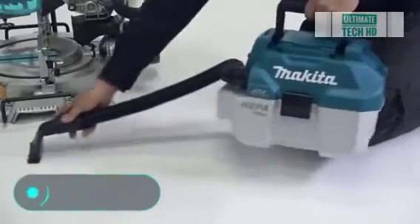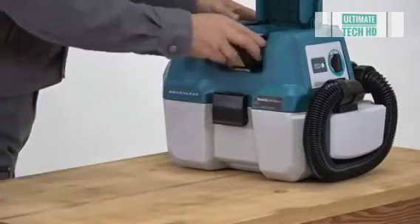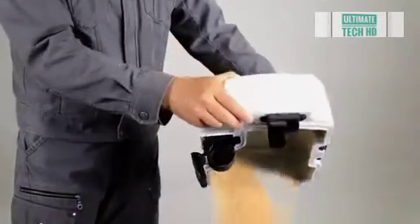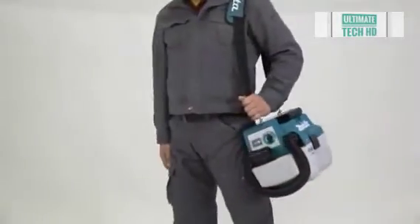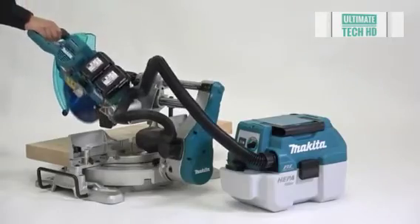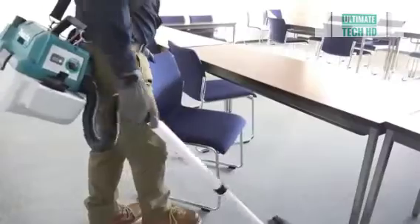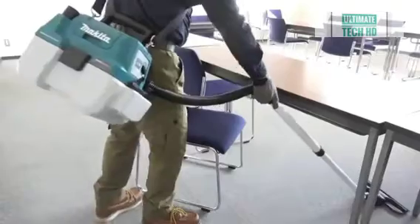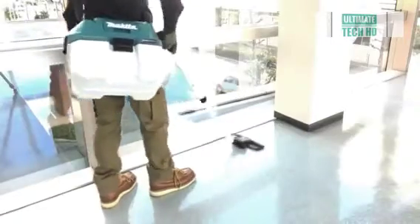Makita DVC 750L — finally, the last item on our list is a rechargeable industrial vacuum cleaner from the Japanese brand Makita. It's capable of handling a huge number of tasks on the construction site. For example, for dry sweeping, the DVC 750L can be attached to a circular saw so that wood dust is sucked up while cutting. Once the work is done, the tool will collect the debris thanks to a long and flexible hose.